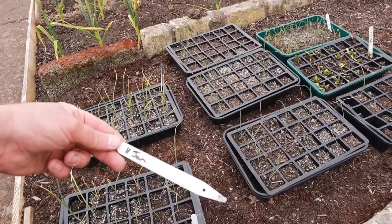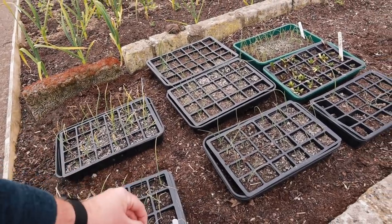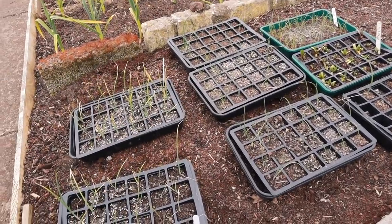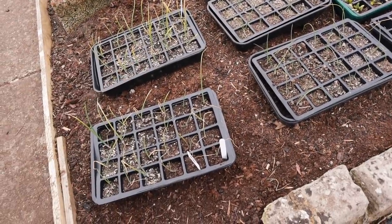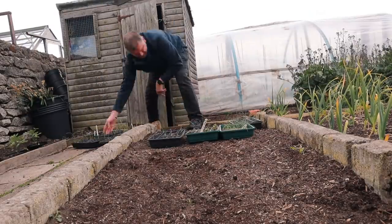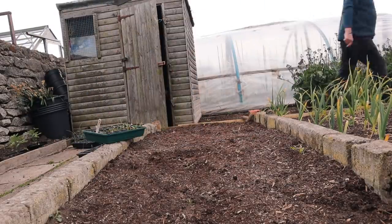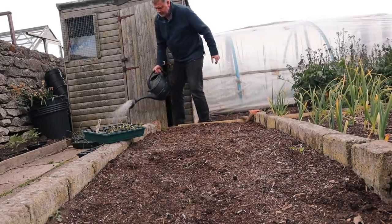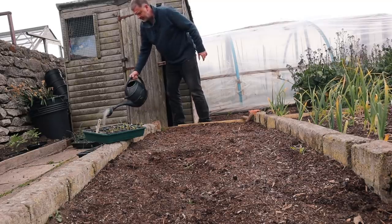These were planted on the 11th of January so they've had enough time. It's hard to water them right up this top end of the garden without them not getting enough water. So I need to get them in and look after them properly. Just give them a little soaking before they go in.